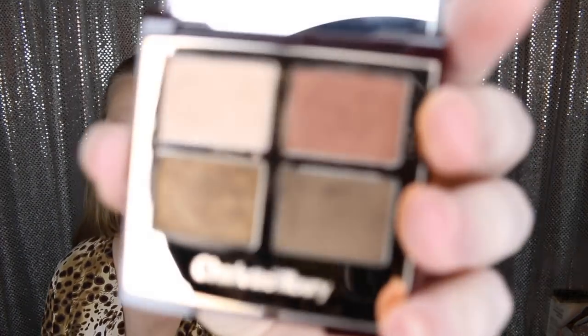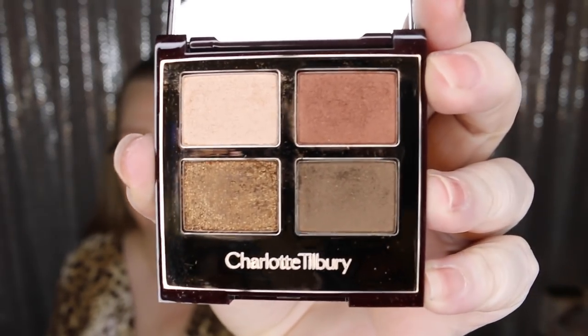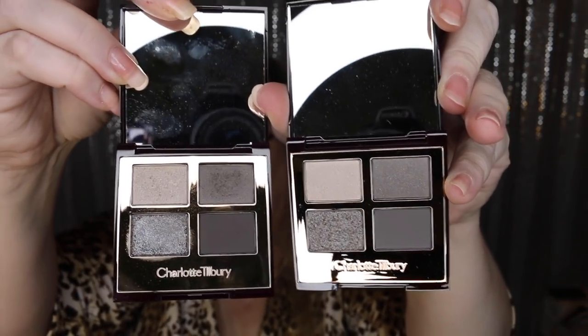And then I have the Dolce Vita — excuse the mess in this one already because I've already used it. I couldn't wait. So there is the Dolce Vita. Then we have the Rock Chick again — and wait, did I purchase two of these? I'll tell you, sometimes I wonder where my brain's at. I wanted it so bad that I apparently purchased it twice.